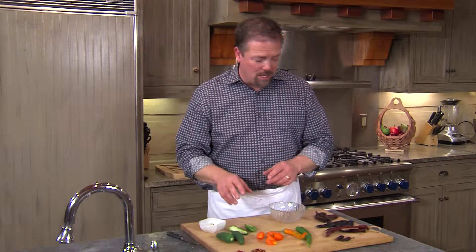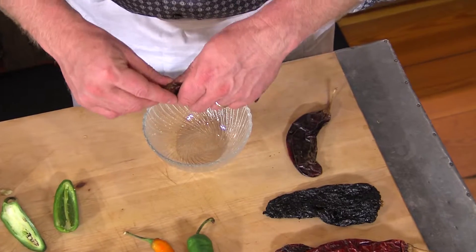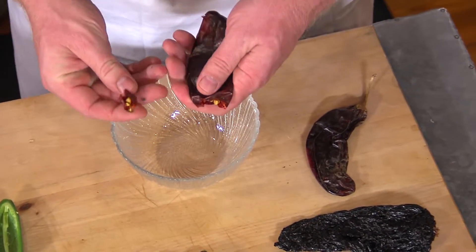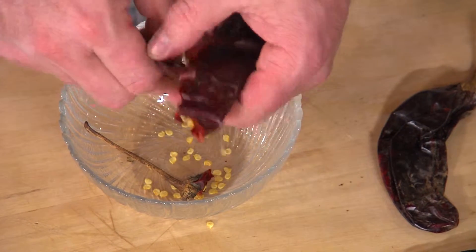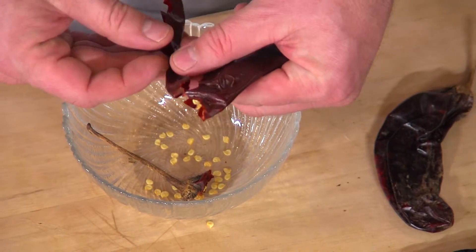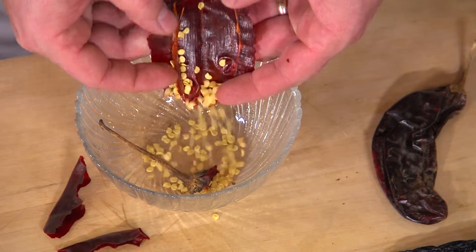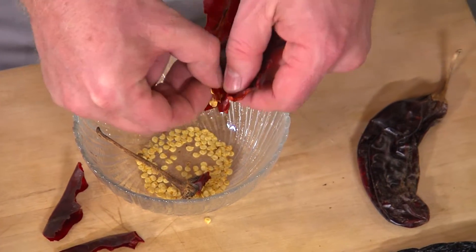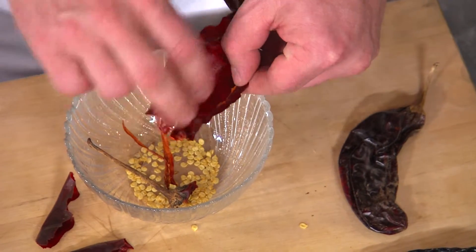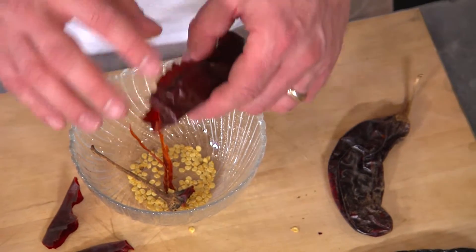Just as we remove the seeds and the veins from the fresh chilies, we can also do the same with dried chilies. So this chili guajillo, for instance — I can take this and just remove the top and open it up with my hands, or I could even just cut it open with a pair of scissors and just remove all the seeds from the inside. You can see the veins right over here and I can just pull the veins out as well. Now what I have is a chili that is far less spicy than if I had left it whole.